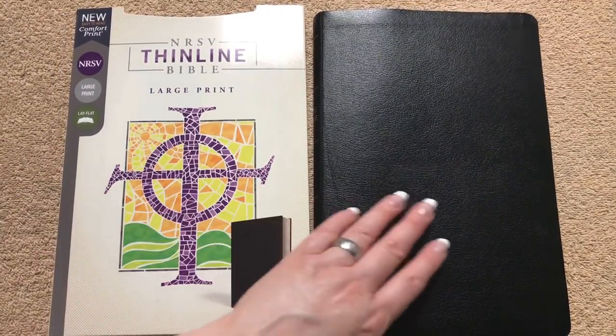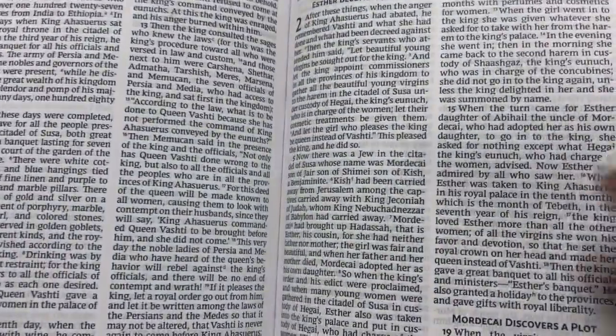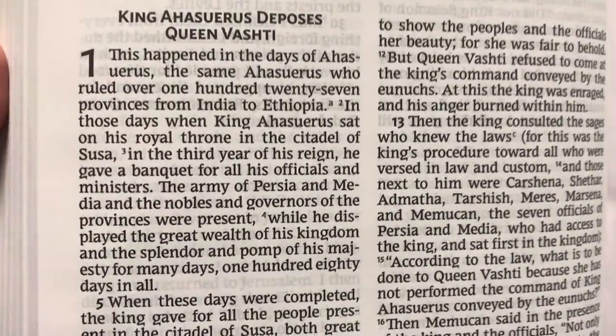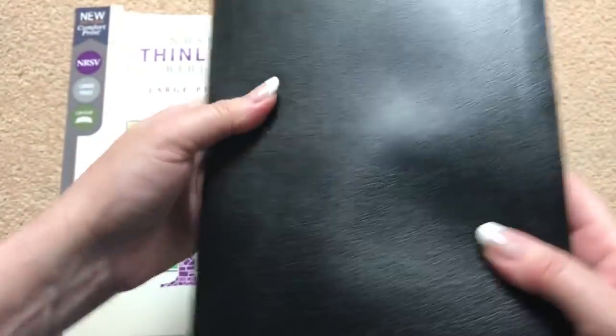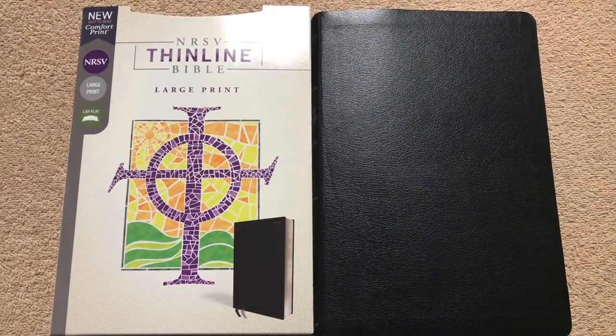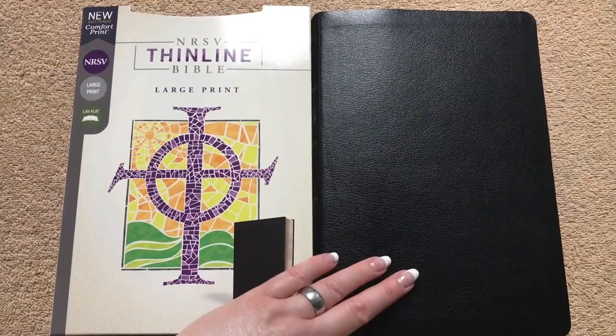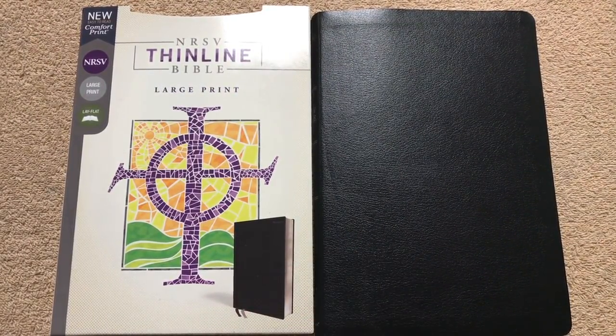This is a really nice Bible even though it's just a bonded leather — the cover actually feels pretty decent. But the text block itself is the nicest thing and the main reason to get this Bible: nice bold print, easy to read, great size to take with you. If you've never read the NRSV, this would be a good one to check out, with a really nice text block available for right around $26. There will be a link in the description box.